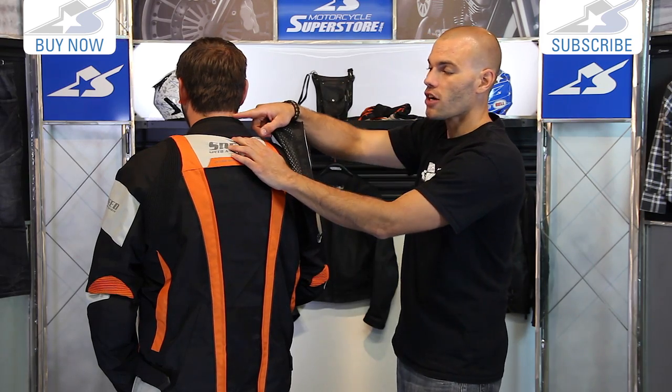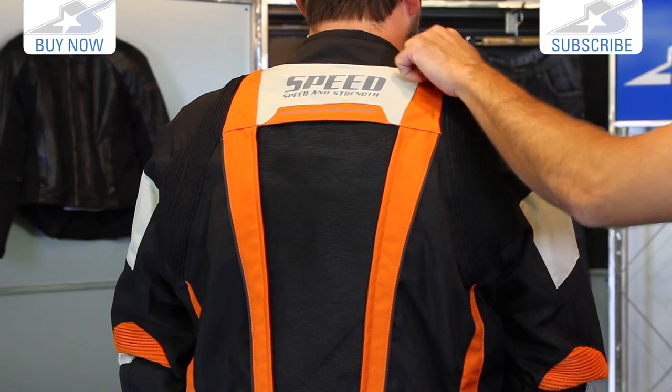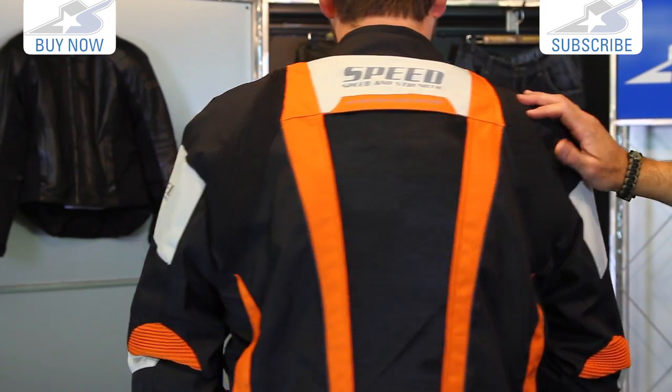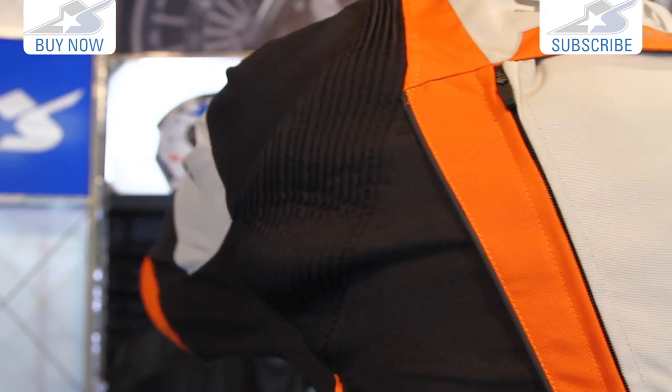Great coverage. The length of the collar is a decent height, goes up fairly tall, and you're going to find neoprene around the top for a little bit of extra comfort. Now let's go inside the jacket and check out what it looks like there. Good expansion panels in the underarms as well for better mobility.